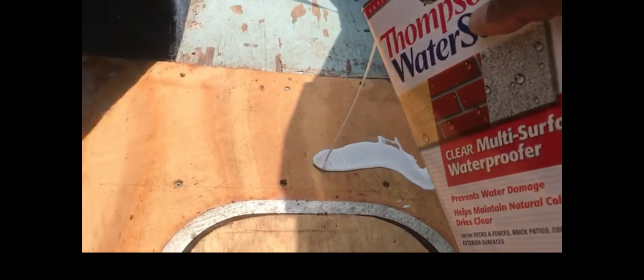Alright, let that dry — now we go into the second coat. I'm gonna make the second coat a little more thick than the first one.